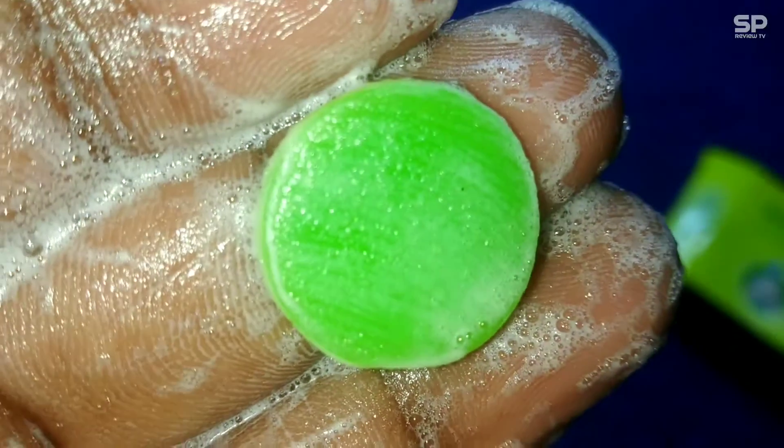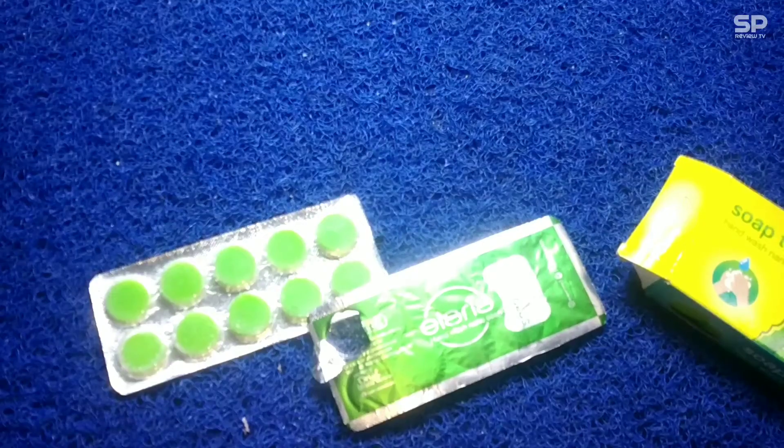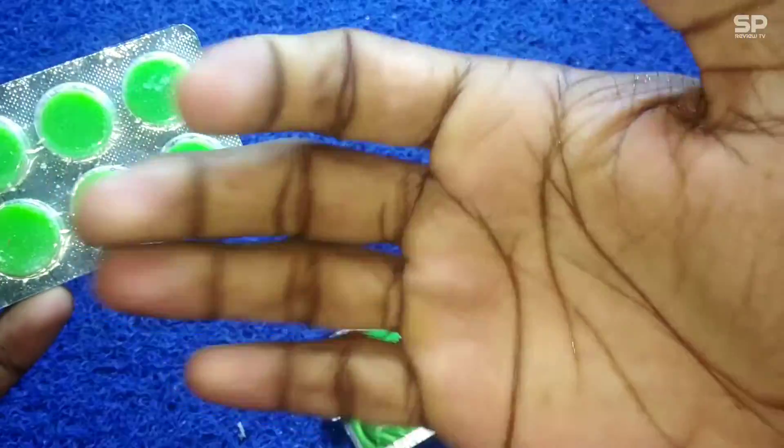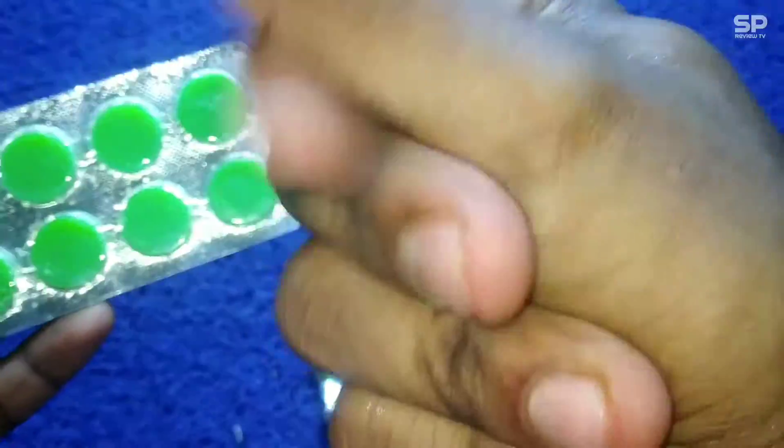Lather is good, and with one tablet we can wash more than two times. It will make your hands completely clean — full oil-free look. Just try it. Our rating will be 8 out of 10.